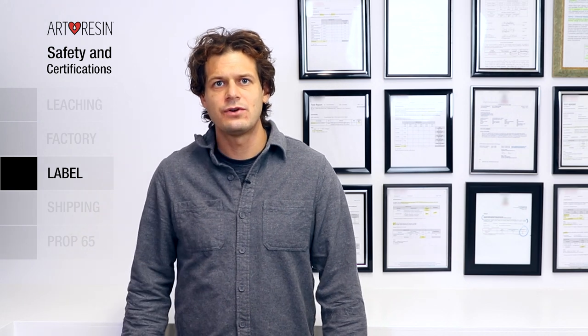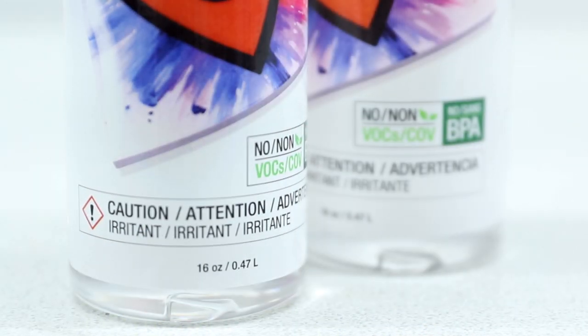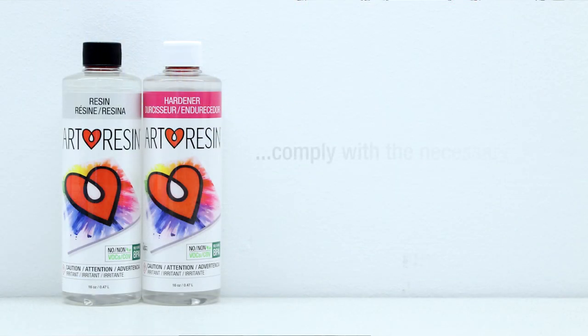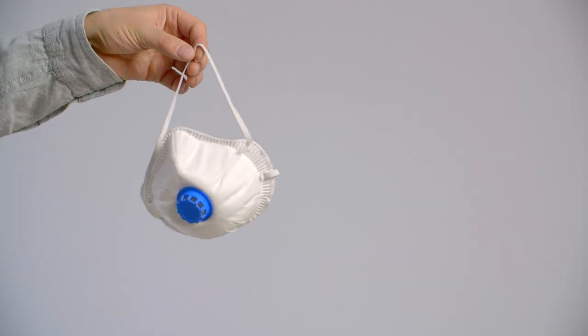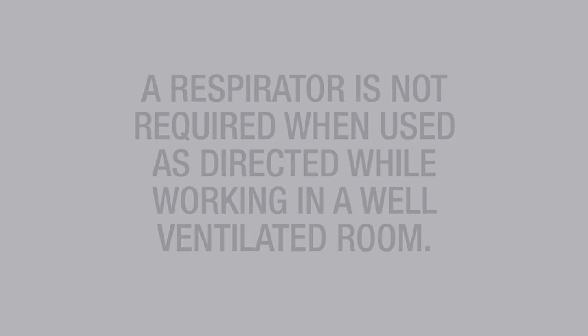Label. Now, when the product is in your hands, there are certain rules and guidelines that must be met and displayed on our labels. Art Resin's labels provide accurate information that are not only detailed, but they comply with the necessary toxicological risk assessment. Art Resin doesn't produce any VOCs, so you don't need to wear a respirator if you're using it as directed in a well-ventilated room.